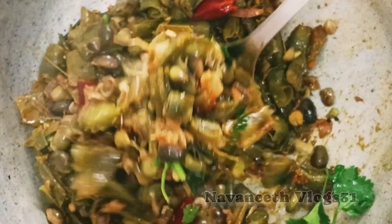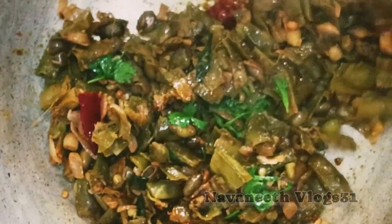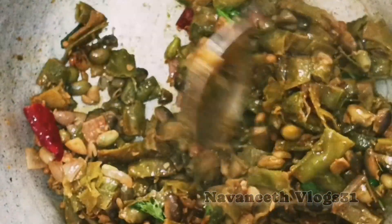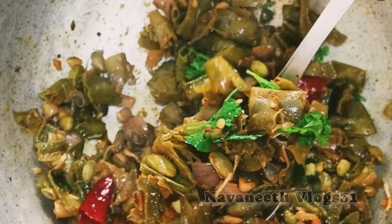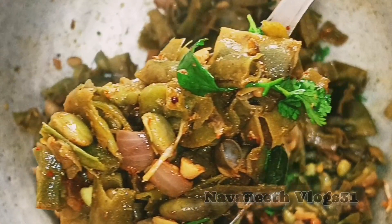The beans are ready. Try the beans in the pan. You can also try them with white rice, chapati, and roti. You can also try the recipes for this recipe. Please subscribe to our new vlogs. Thank you so much for watching our video.